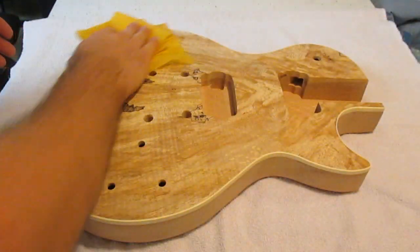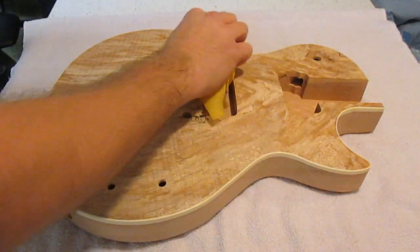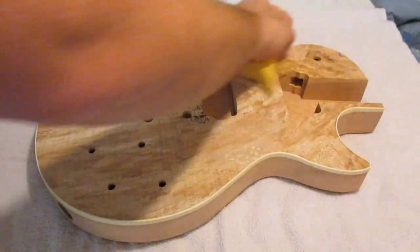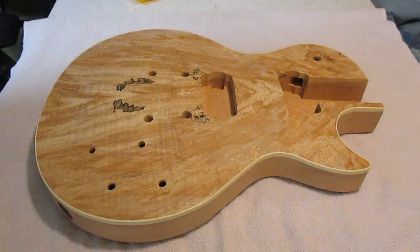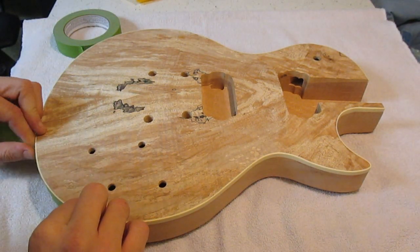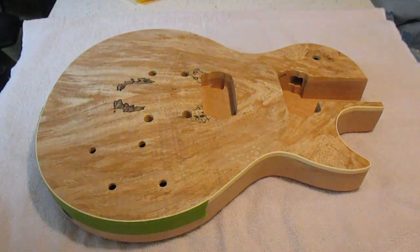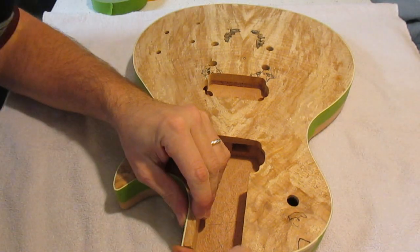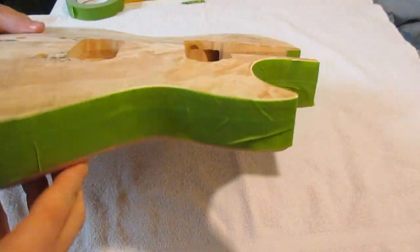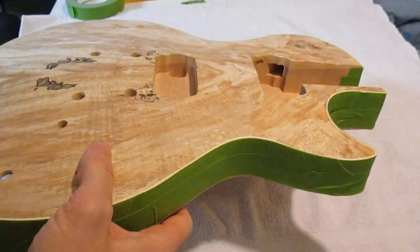All I'm doing now is taking a tack cloth and wiping things down real good — front and back. This gets all your extra sawdust, any kind of dirt or build-up, and takes it off. Then I'm going to go ahead and tape off the binding. Got all the green tape on it covering up the edge of the binding — I'll have to scrape some off the top. This is just to prevent excess dye from running down the sides.